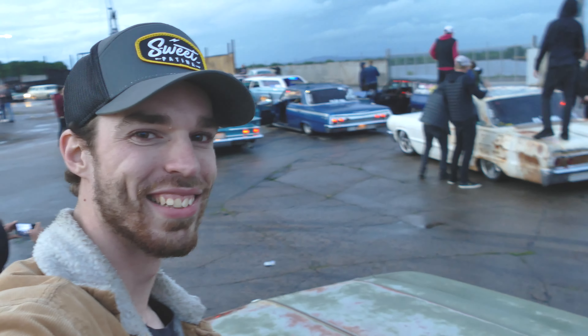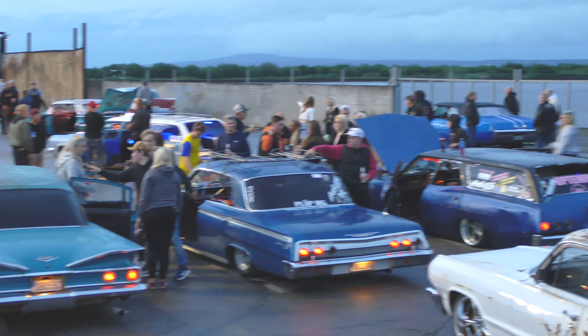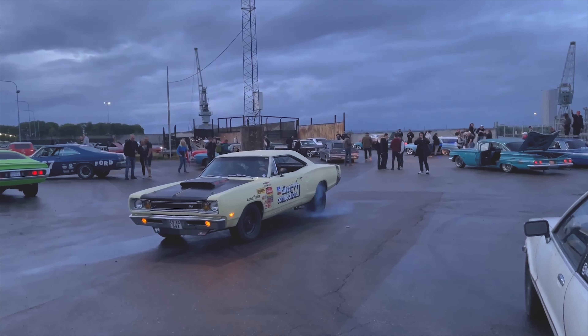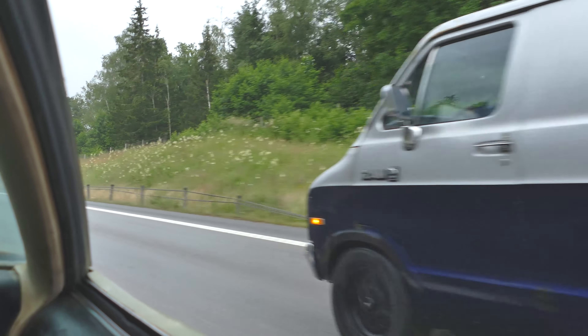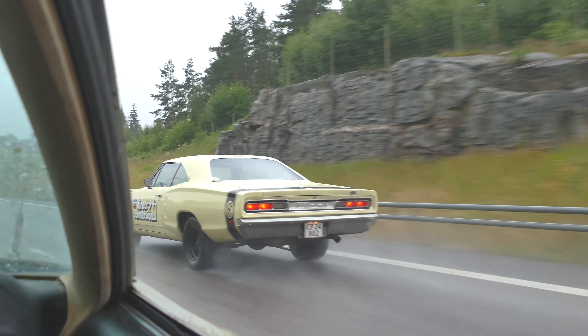As you guys can see, we're out of the meet right now and it's loud as hell. This is rock culture — loud music and jumping on cars.